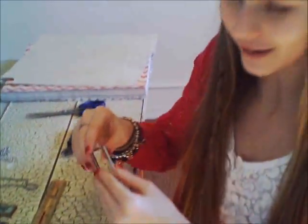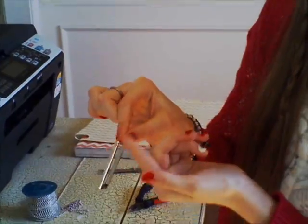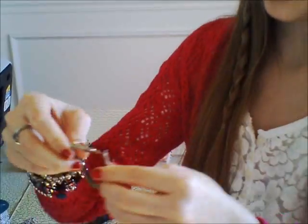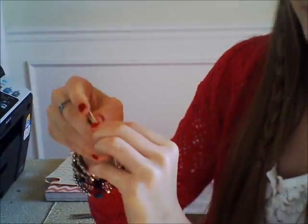It took a while to figure out, but on the edge of these they have a little prong thing. You need to pull it up like this, and then you're just going to pull so that it opens up and you can shape it. And then once you put your discs in, you're going to slide it through this little hole and bend it back over.